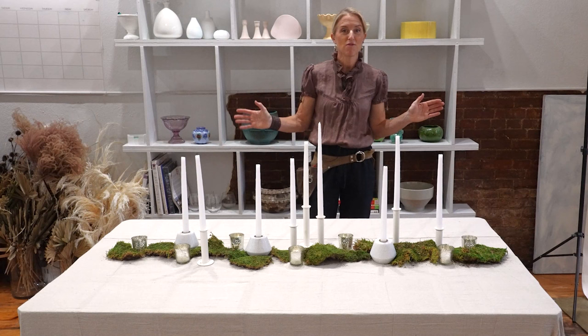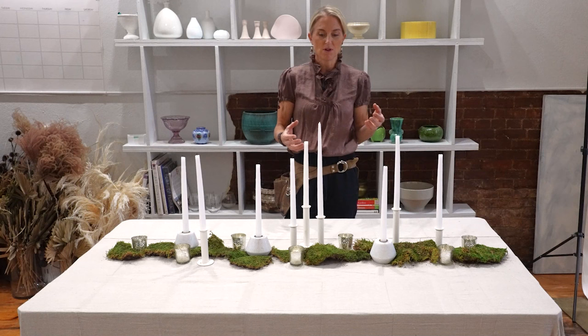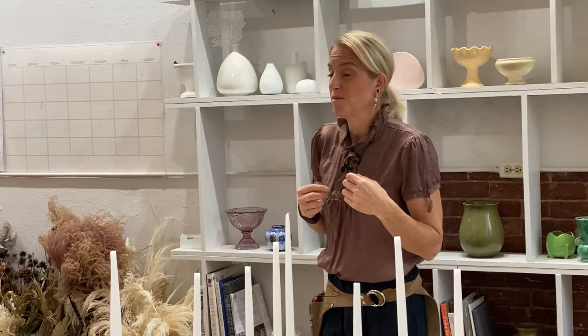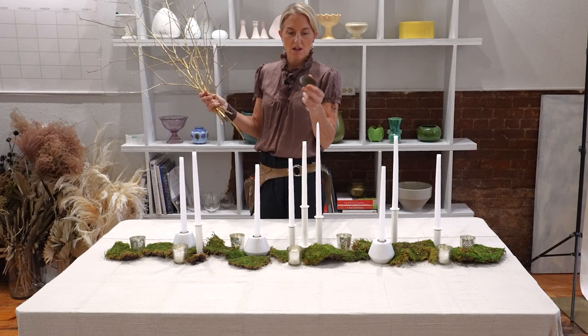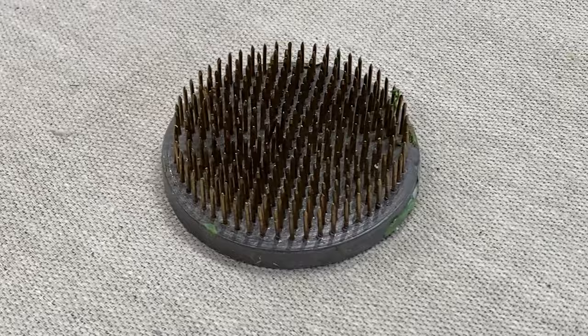Now we have our candles set. I want you to know I did part of this setup ahead of time, but I wanted to build this with you and show you my process. I have an assortment of greens we're going to use — a great resource for getting greens this time of year is your local tree company, because they're cleaning up trees. I'm undecided on whether I'll use these branches but we're going to give it a whirl. I have these Japanese pin frogs — nice, heavy, durable metal frog pins — that we're going to lay on the table.